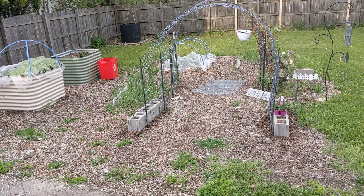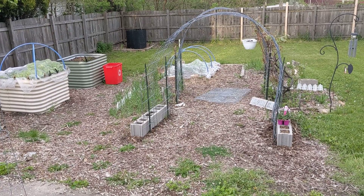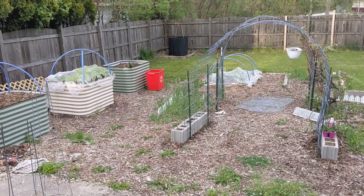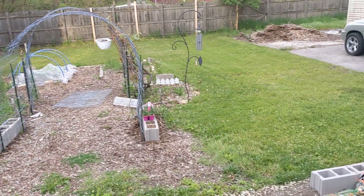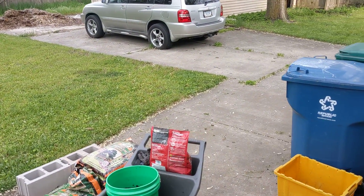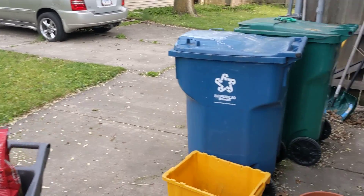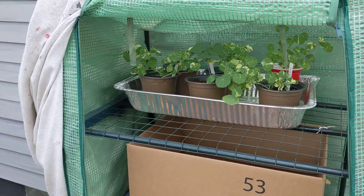Okay, super quick video y'all, I can't breathe. As you can see, it's still not much going on, but I'm going to run through this real quick because I gotta go in the house — pretty much because I just don't want to be outside.